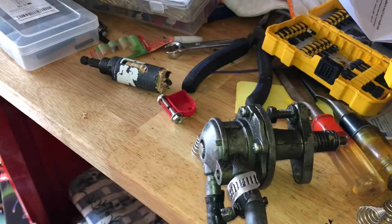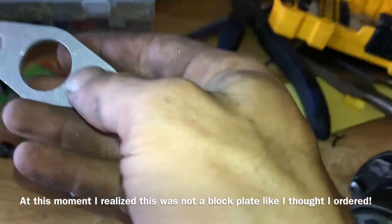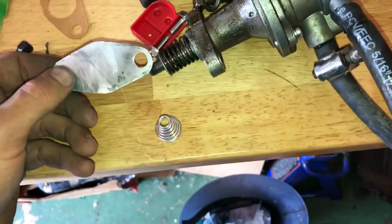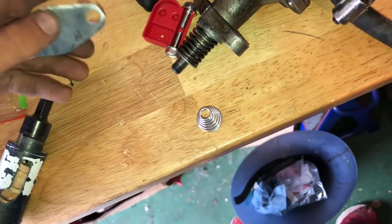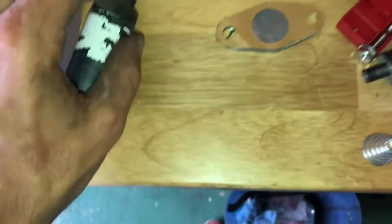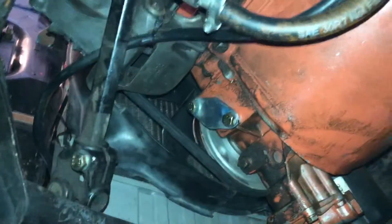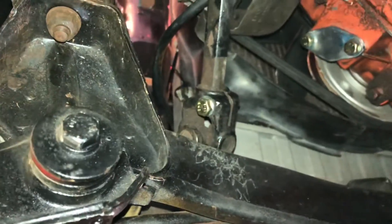Our old leaky fuel pump is off and I already got the spacer off — it's in the timing cover area. Now I need to get our block-off plate. This one is from Opal GT Source, but you could easily make one yourself out of aluminum — that's all it is. Opal GT Source accidentally sent me a spacer instead of the plate, so I used a gasket and cut it out on the grinder and got it fairly close. We're going to put gasket sealant on this gasket and bolt it up. The block-off plate is on — that's good to go. We'll check for leaks after we get the car turned on.